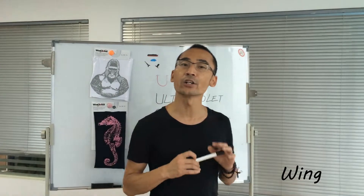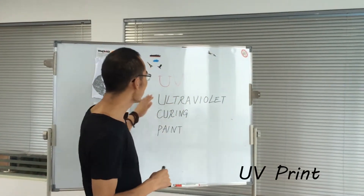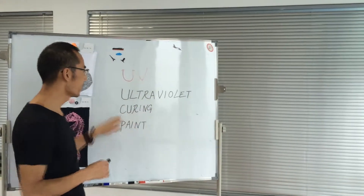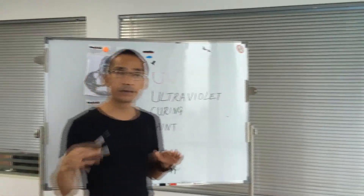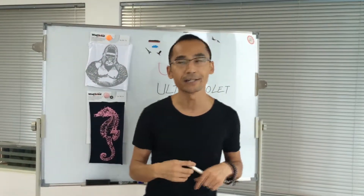Hello everybody, this is Win again. Today I bring a new technology for print. We call it UV print. It is referring to ultraviolet curing print. The color of this kind of print can change or fade off due to the different temperatures of heating.